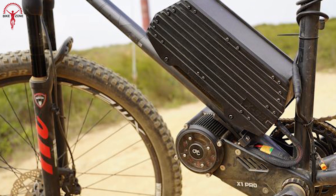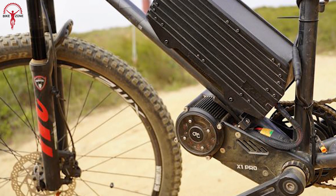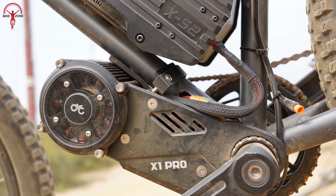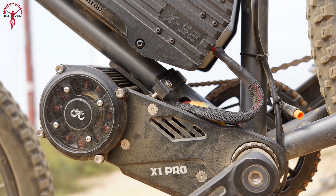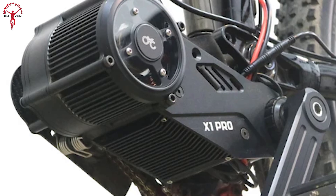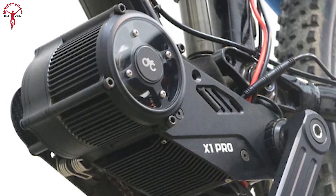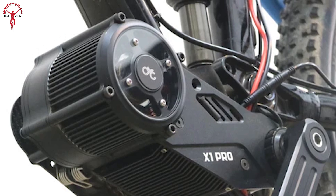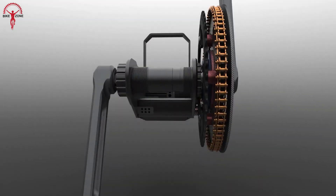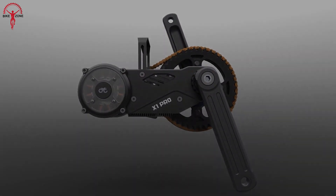It's compatible with various bottom bracket fitments, accommodating a wide range of bike frames. It offers two rider modes with up to 9 assist gears, allowing riders to choose the desired level of assistance based on the terrain. Overall, this cutting-edge conversion kit combines extreme power, advanced features and customization options, making it an exceptional choice for those seeking the ultimate e-bike and e-MTB experience.